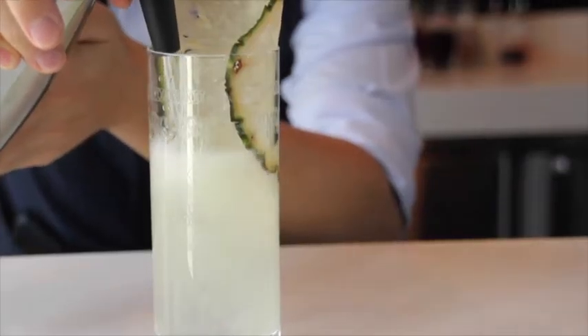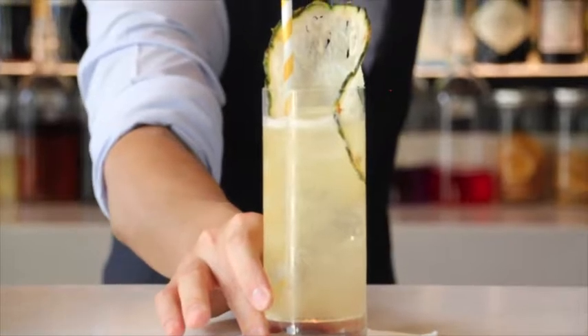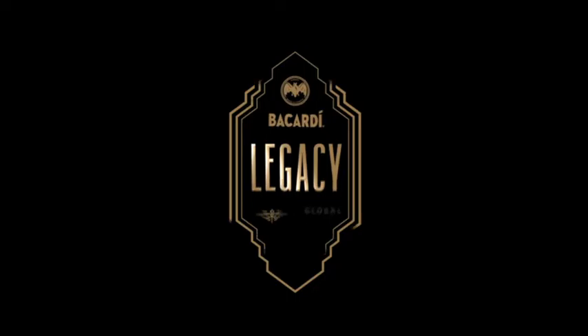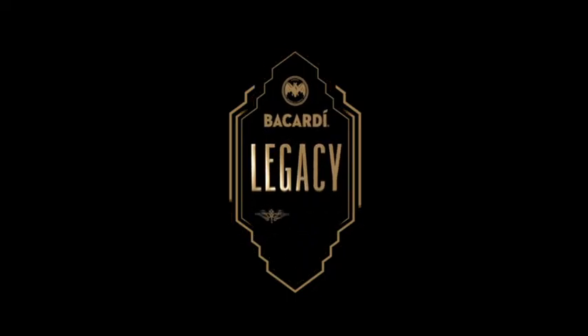Add your ice, give it a good shake, slide in your pineapple wheel for garnish, then strain it over fresh ice into a highball glass, and top it off with your ginger ale of choice. And there you have it, the Holly.